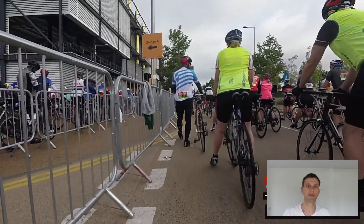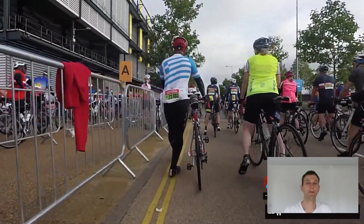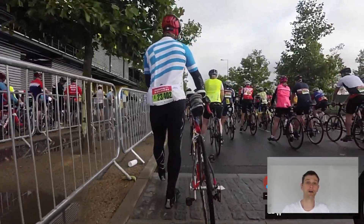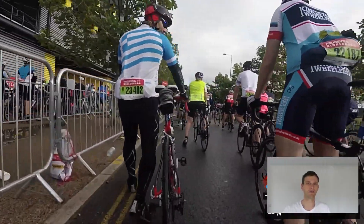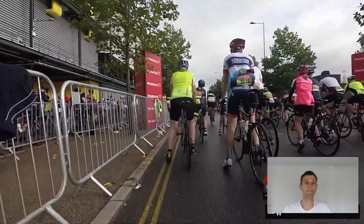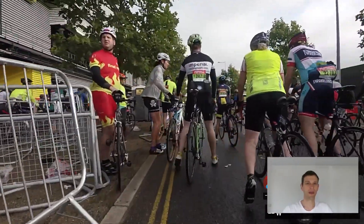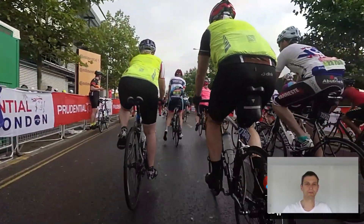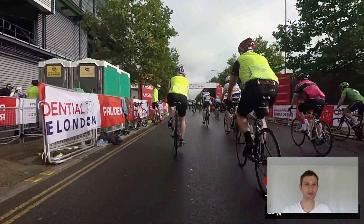Hey everyone, welcome to this latest series of videos. This is part one of my Ride London hints and tips video. Just a little bit about the ride for anybody who doesn't know: this is a hundred mile route that starts and finishes in the city of London, goes out into Surrey, round a few hills, and then back. It's 100% closed roads. It's most similar to the London Marathon - it's a ballot entry, with normally about 35,000 to 40,000 entries. The number of people who actually put in for the ballot is probably double or maybe even three times that, so it's a pretty sought after event.